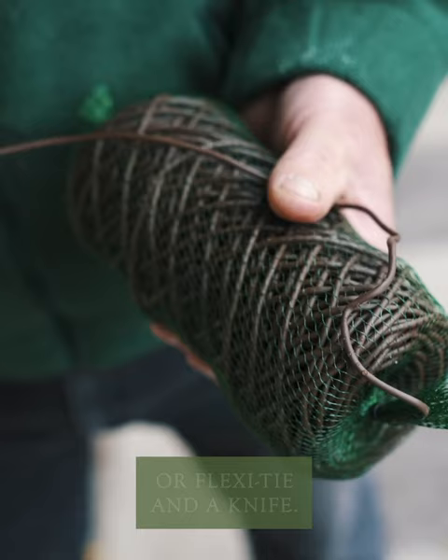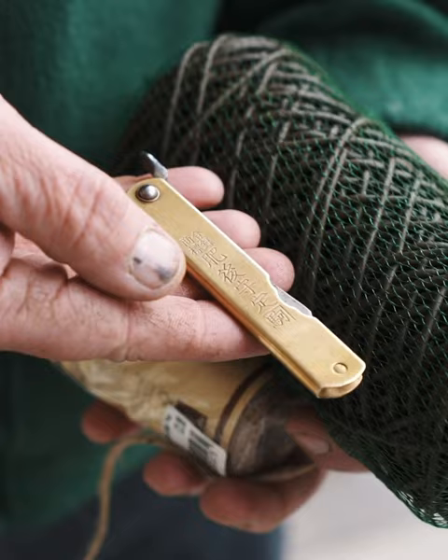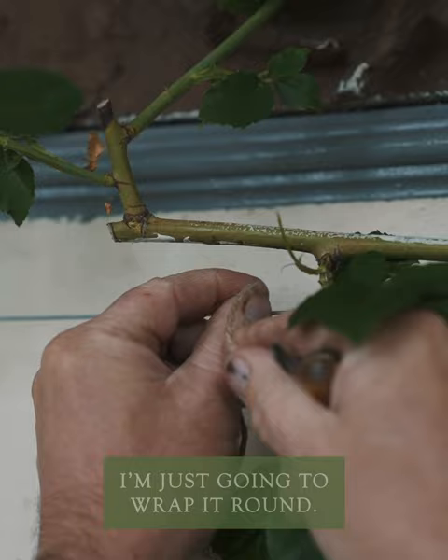For tying in you'll need some garden twine or flexi-tie and a knife. I'm just going to tie this stem in here, using some twine or you could use flexi-tie, just wrap it round.